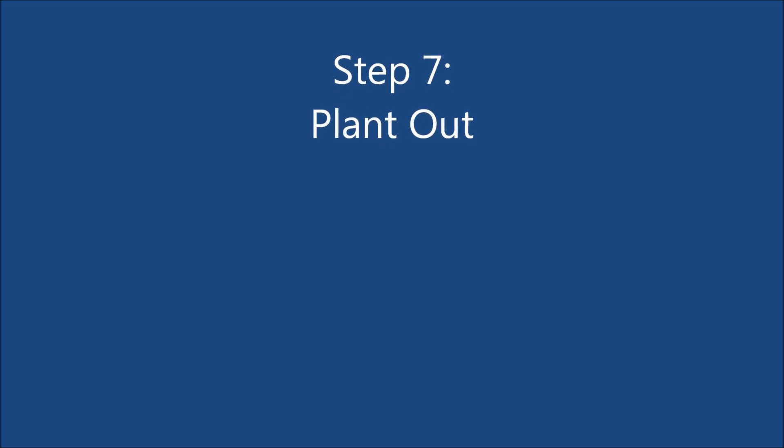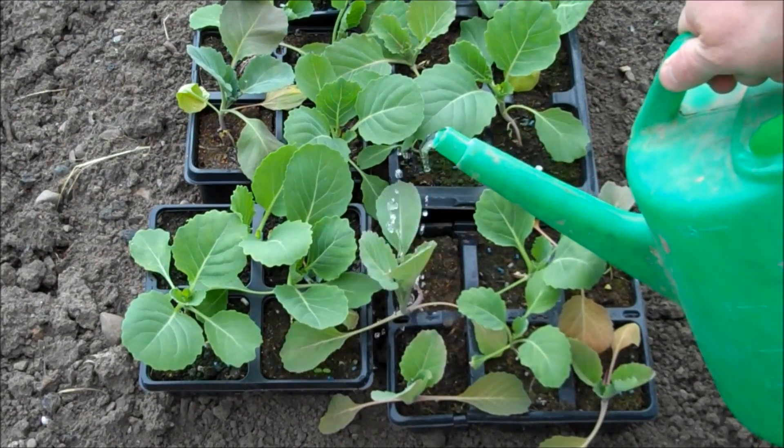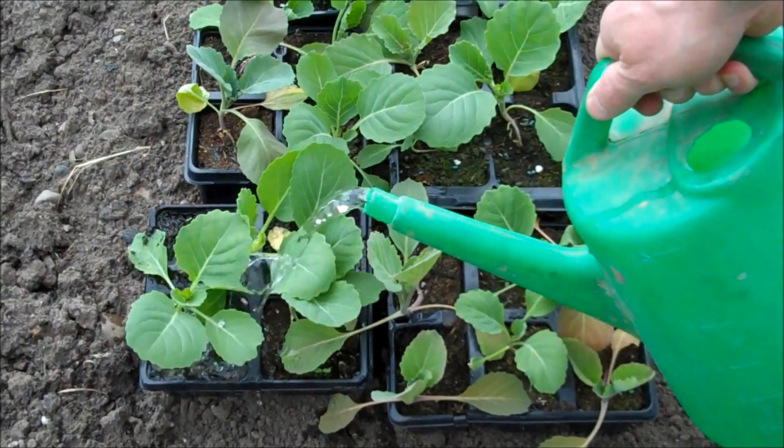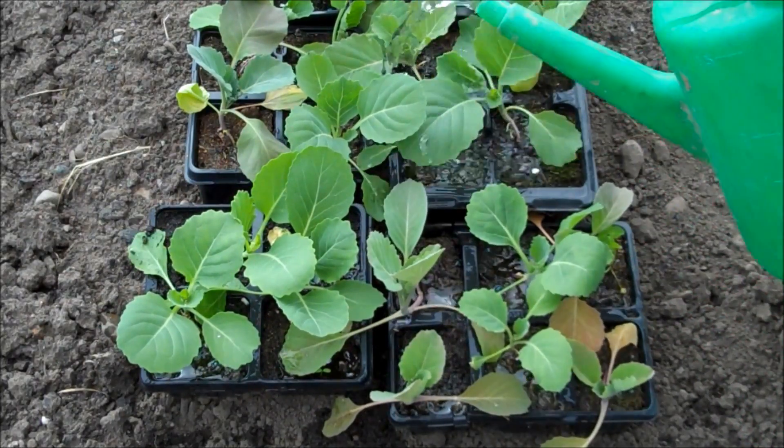Step 7: After a few weeks, when the cabbages have got their second or third leaves, it is time to plant them outside. The first thing to do is to water the plants to keep their roots moist and cool.